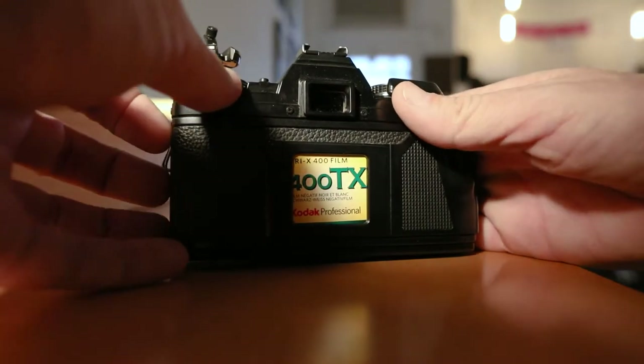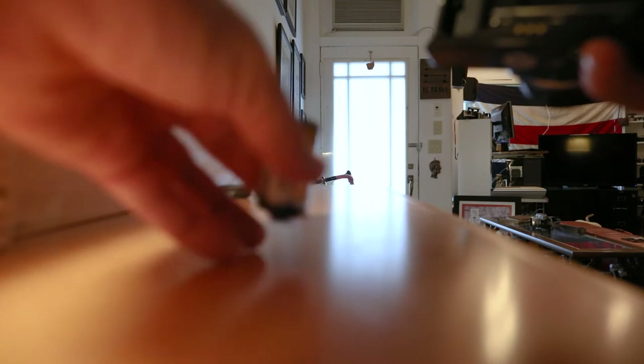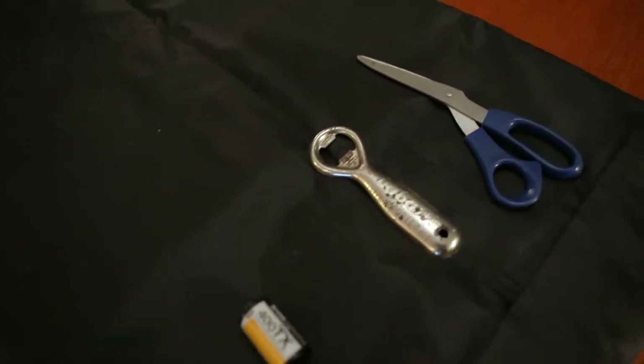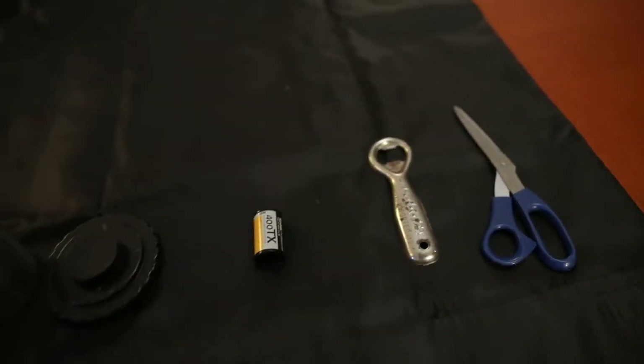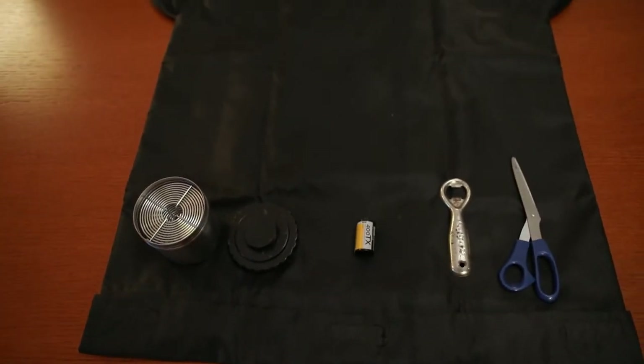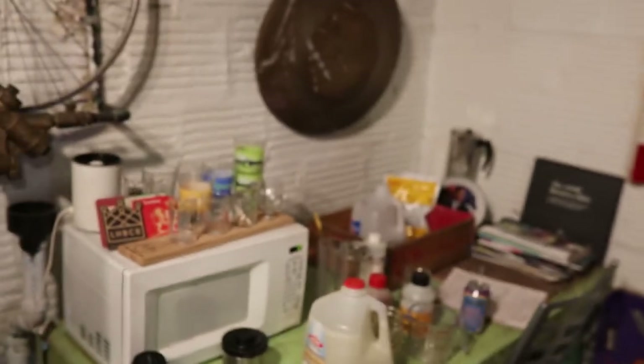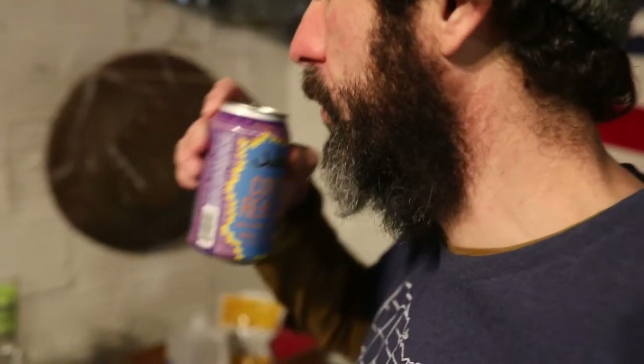I picked up my Minolta X700 the other day and realized I have a roll of film in it that I've never developed. I'll go through the whole process — exactly my method and how I develop. I load my film onto the reel and into the development tank using a changing bag; if you're not familiar with that process, I'll put a link to a video below. So here we are in the basement of the studio, I've got all my stuff laid out here. First thing you want to do is crack a beer and then get started.